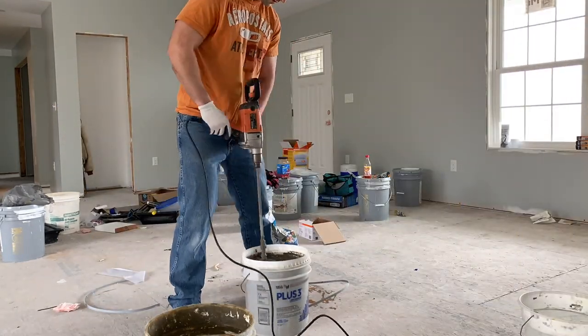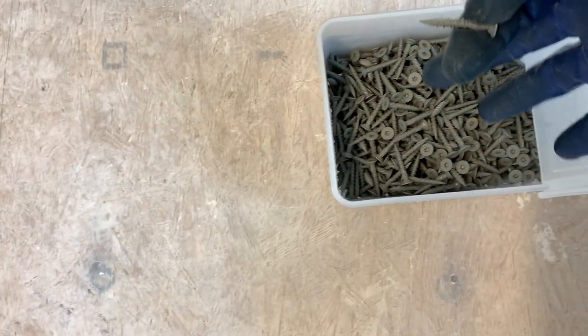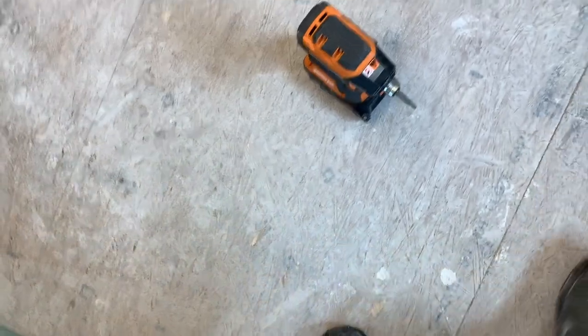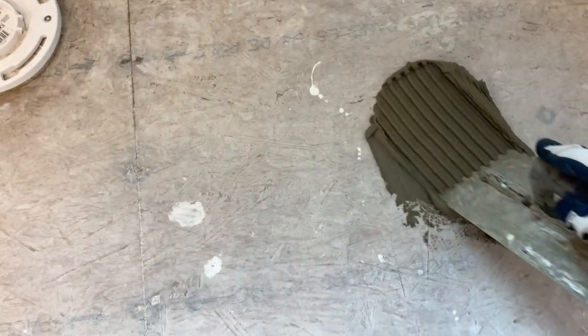You want a peanut butter-like consistency — that's what you're shooting for. You'll need your thinset, a quarter-notch trowel, screws meant for screwing down backer board which is this cement board, and a drill or driver to put them in. You've got to have knee pads — when you're working on a floor like this, that's the only way to go. Start by putting thinset on the floor, work it in real good, and just smear it like that.